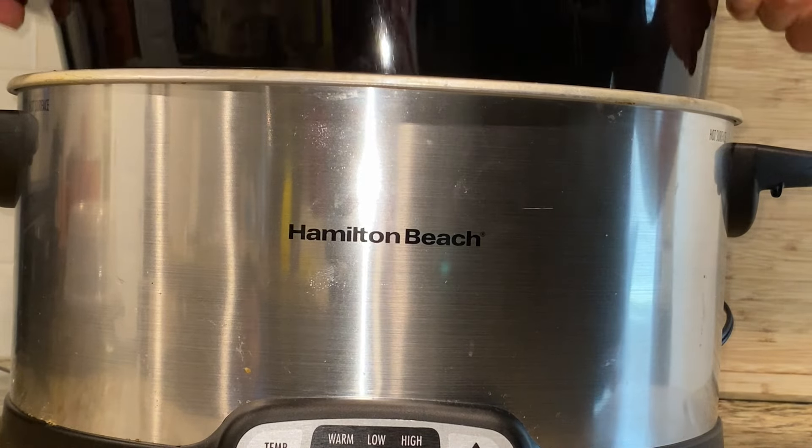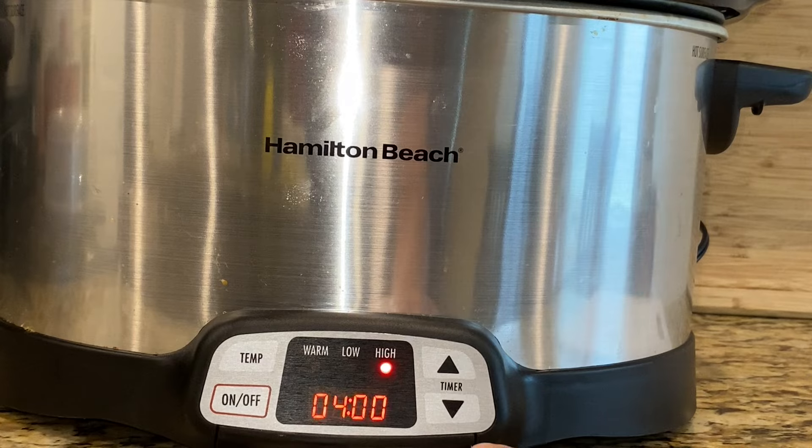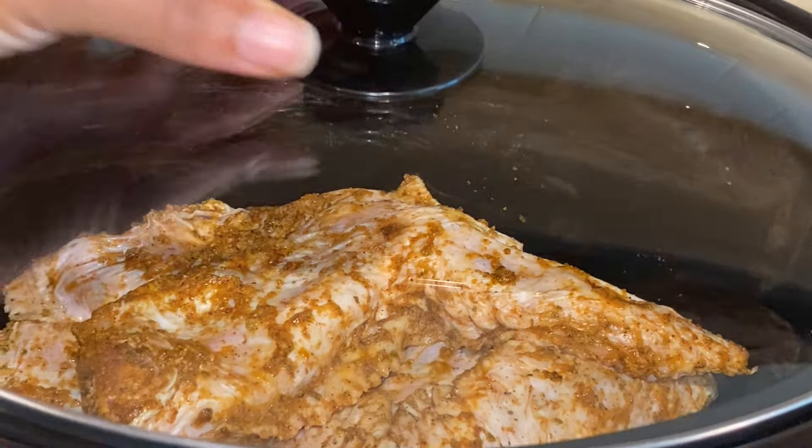I'm gonna be cooking this on high for about four and a half hours. I really didn't need the full five hours — the meat was falling off the bone. So I'm just gonna put the top on and let it cook.